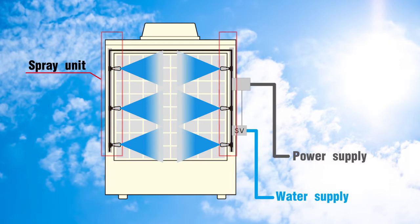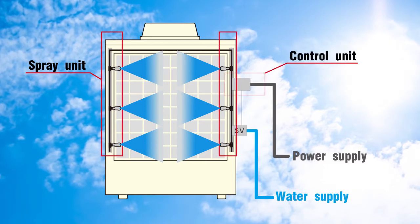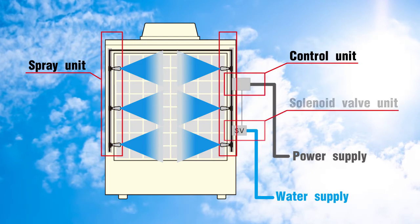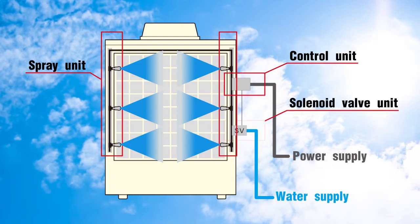The system consists of the spray unit, a control unit, and a solenoid valve unit.